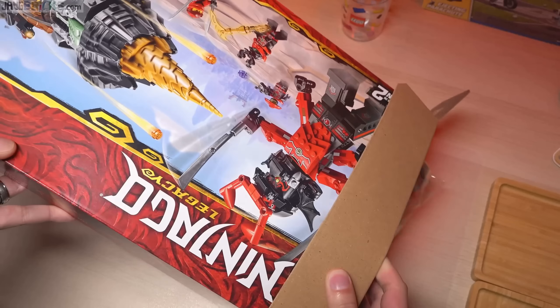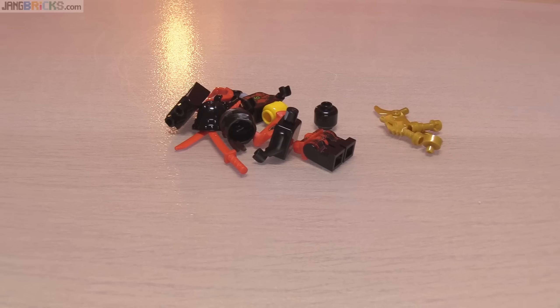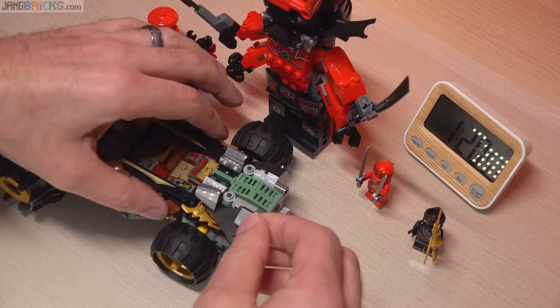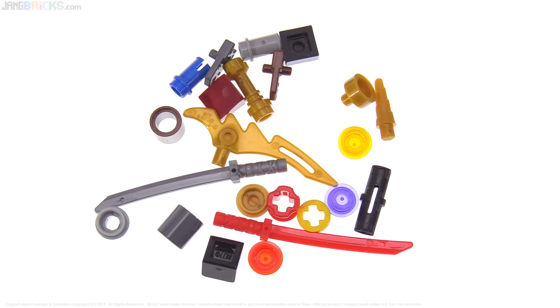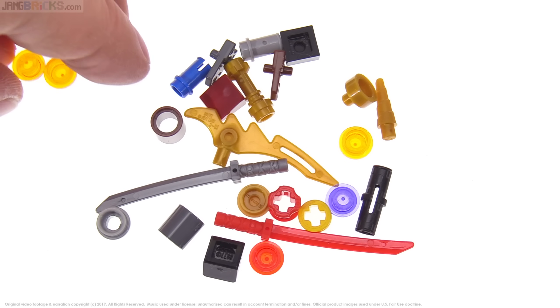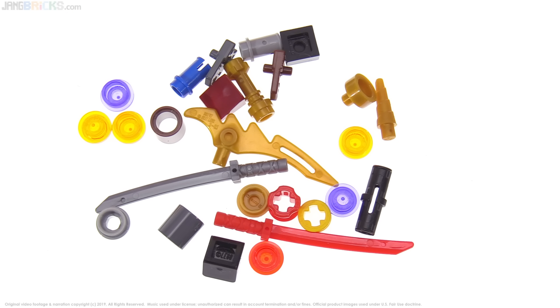By the way, I did a build video for this set — if you want to see that, you can check it out over on my build channel. I'll link to that so you can get to it easily. At the end of that build process, these were the spare parts I was left with — a nice little selection, especially with the weapons and these gold pieces, good for putting together some custom stuff. And of course they also have some extra studs for the stud shooters. That's it for this video, thanks for watching, I'll talk to you again soon.